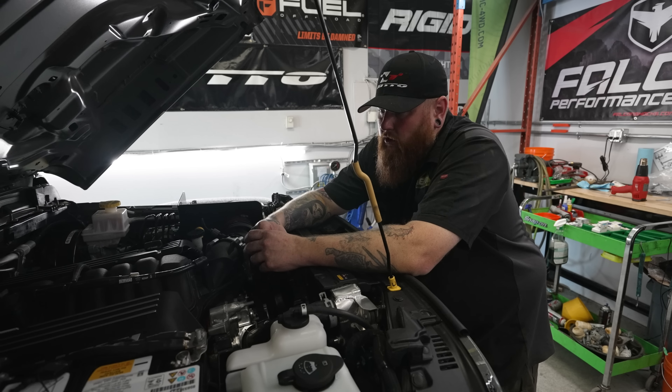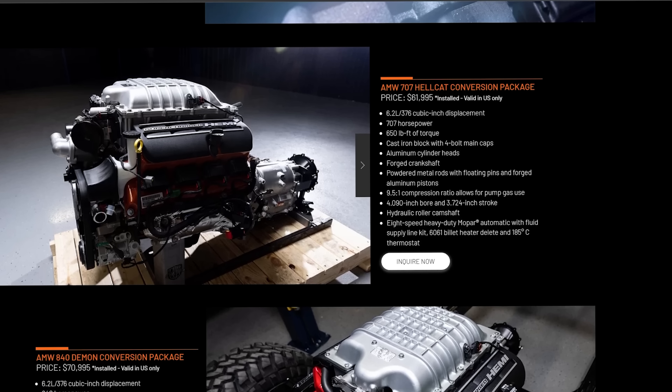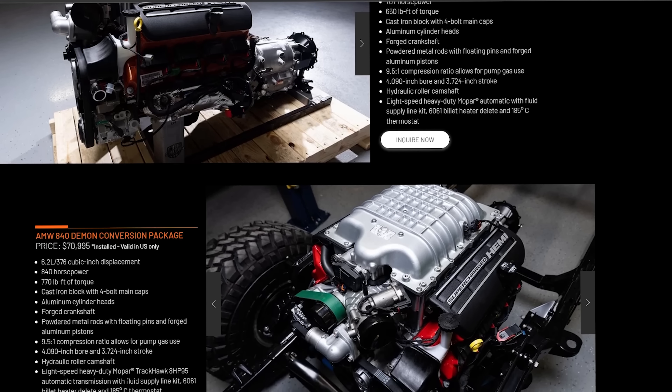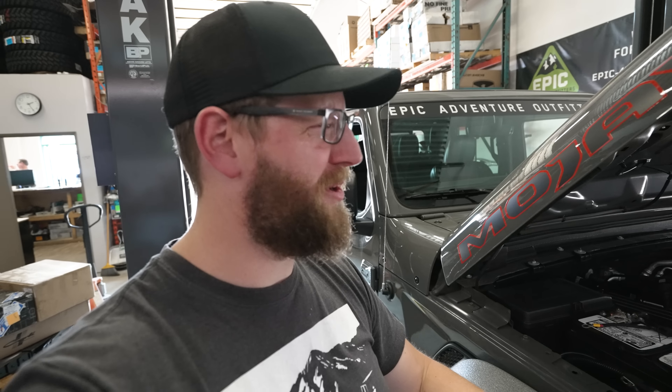The next two, we're going to go a little crazier. We're going to offer the Hellcat conversion at 707 horsepower. And then we're going to offer a Demon slash Red Eye conversion, which will be 840 horsepower and a really good time. 840 horsepower just sounds so much better.